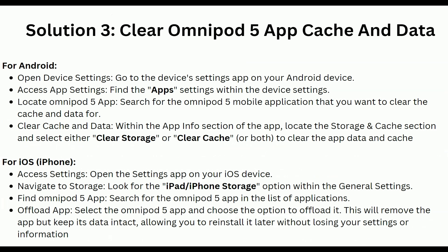Solution 4: Clear Omnipod 5 app cache and data. For Android users, open the device Settings app and access the app settings. Find the Omnipod 5 mobile application, then within the app info section locate the storage and cache section. Select either clear storage or clear cache, or both, to clear the app data and cache.